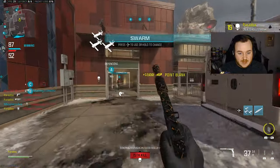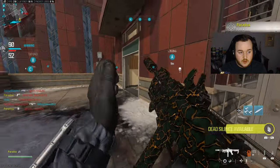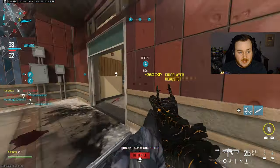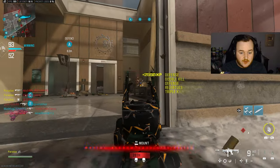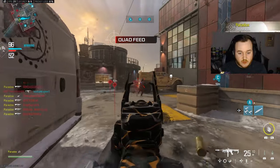I'm using this thing as an assault rifle. We're chilling. He spawned right behind me too - he didn't see me. Oh my god guys, they're spawning right in front of me.